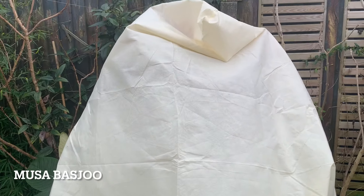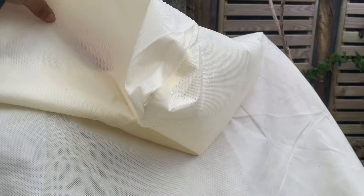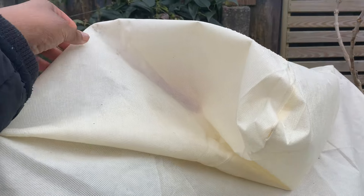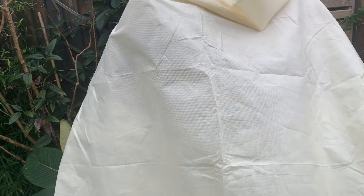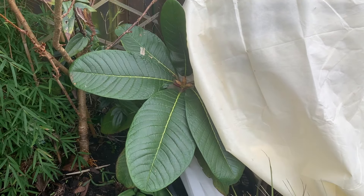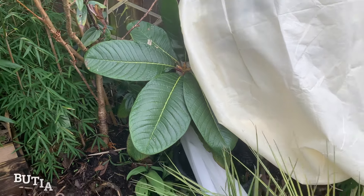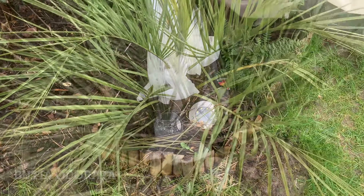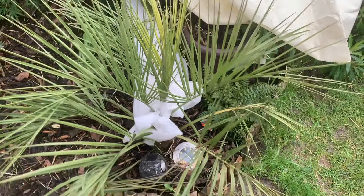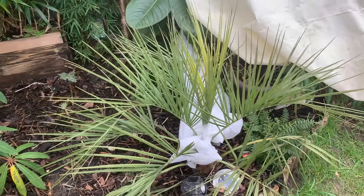Here we have my Musa Basjoo - I am so tempted to uncover it. Has anyone else uncovered theirs in the West Midlands? I was having a feel around and I do know that there is a roller here, so a leaf has started growing, but we are due some minus ones over the next couple of weeks so I'm not quite ready to uncover it yet. Next to it we have the Rhododendron Swellen Hensi, which is looking fine - the winter has not damaged that at all. My Beautia is looking okay; I had a bit of fleece around the crown - it's not spear pulled. This is my first year overwintering a Beautia Odorata so I'm hoping we're good.